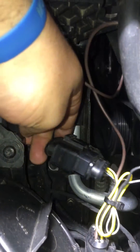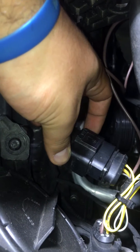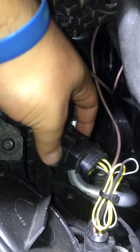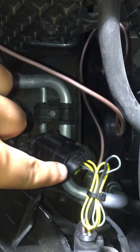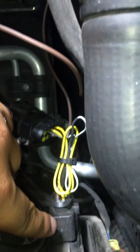You have to take off your halogen plug from your halogen headlight which comes with the car and plug in the harness in between. This is the car side or halogen side of the harness, and this is the xenon side of the harness.